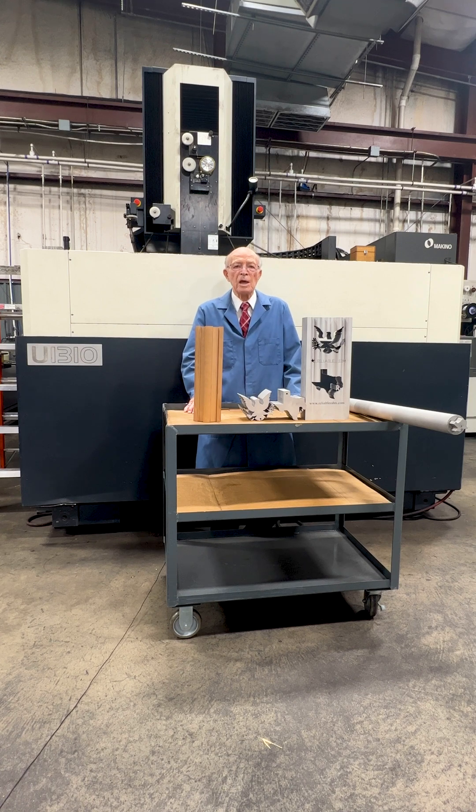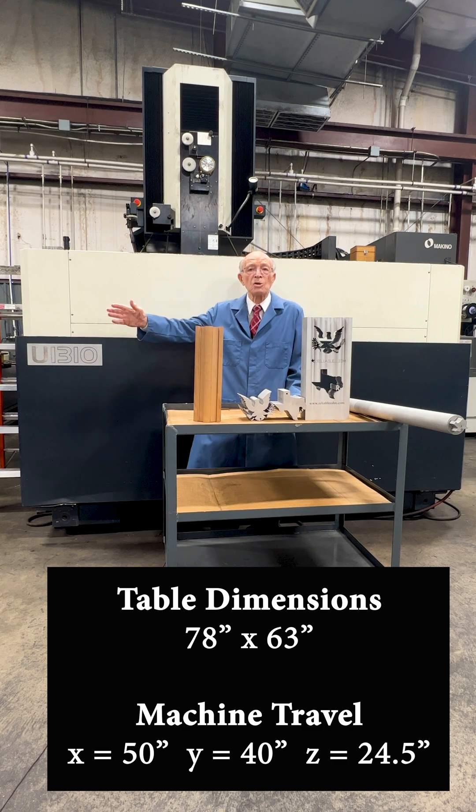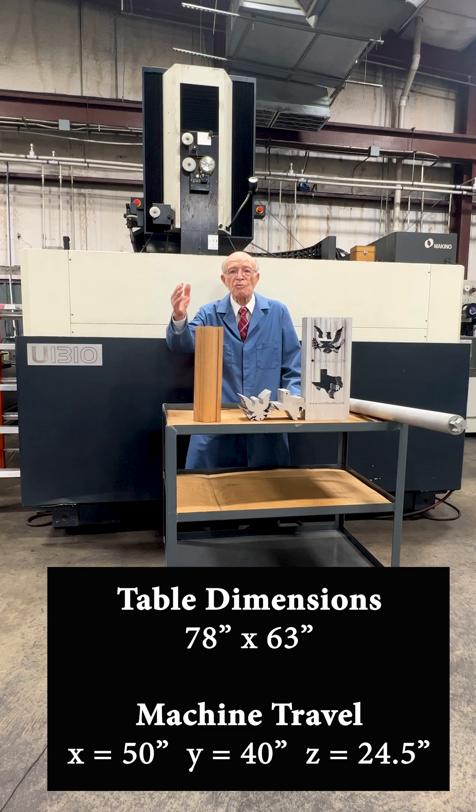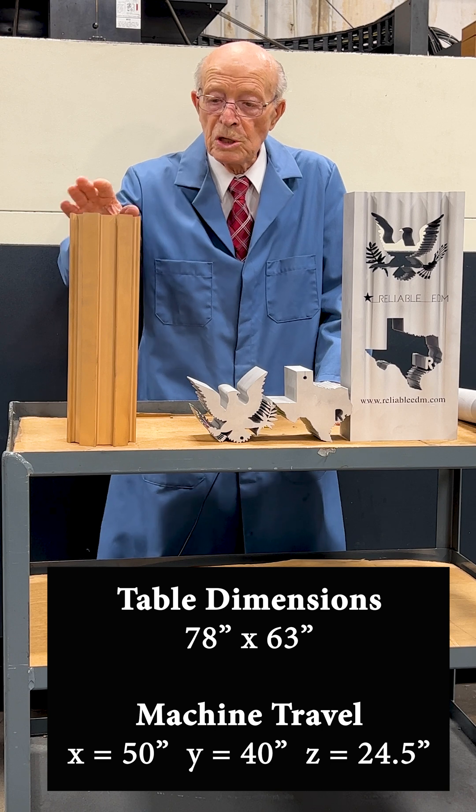Incredible wire EDM. Tall part. The machine behind me — table dimensions and machine travel. Here's the tall part made out of copper with the ridges inside of it.